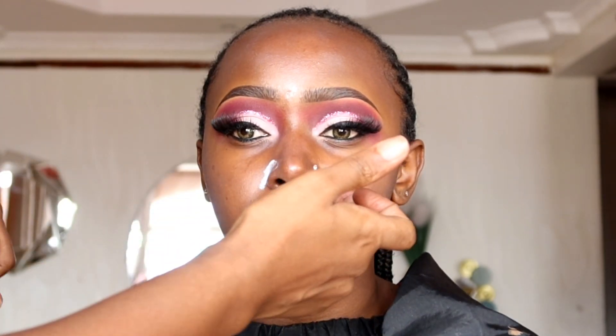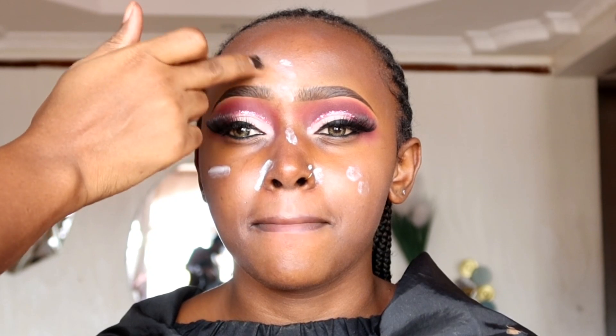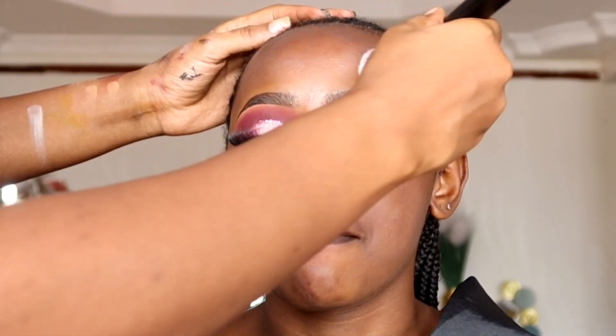For primer, we're going to use the Rimmel London Stay Matte primer, concentrating mostly on the areas where she produces oil the most — the nose, corners of the nose, bridge of the nose, the T-zone going towards the forehead, and sometimes around the lip region and smile line. When blending in primer, make sure you tap it in so it is absorbed into the skin, then wait for it to set before moving on to foundation.